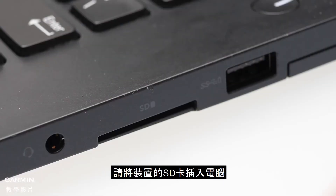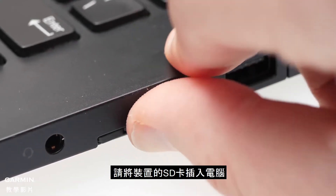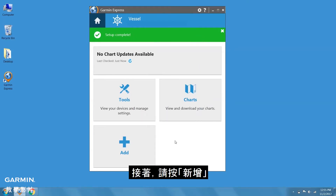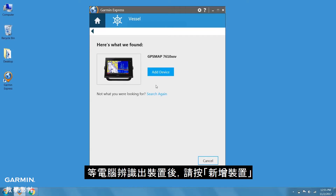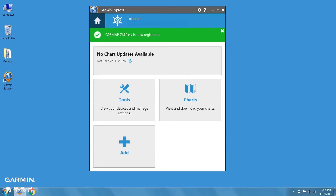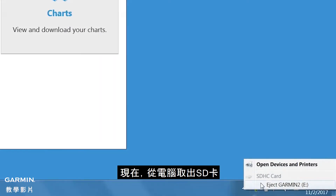Begin by inserting the device's SD card into the computer. Next, click Add. Once the computer recognizes the device, click Add Device. Now, eject the SD card from the computer.